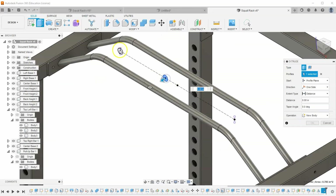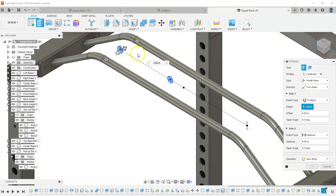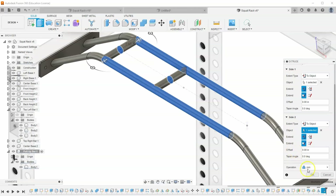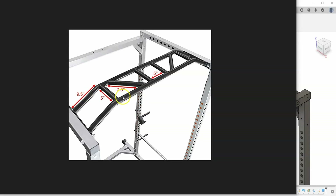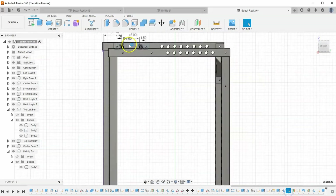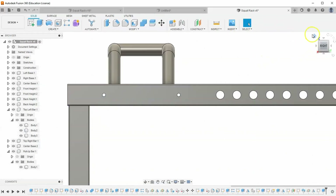Extrude these two circles — tell them to be two-sided, going to object on each side rather than a fixed distance. On this side go to this object, on the other side go to this object. Change it from cut to join and hit OK. This looks a little thin, so let's go back in time to that first-circles sketch and change the diameter to 1.5 instead of 1. That changes the spacing to 4.5, so we also need to adjust the distance dimensions to 1.25 on each side, keeping the center-to-center distance at 5 inches. Finish the sketch.